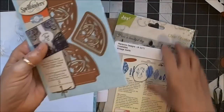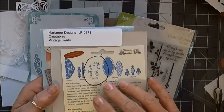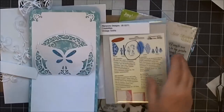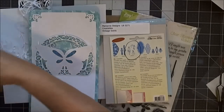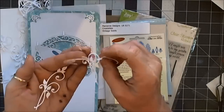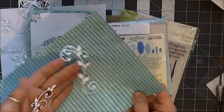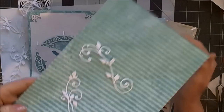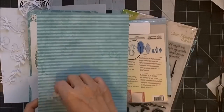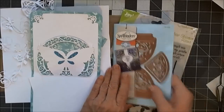I also used my standby favorite — this is Marianne Designs Creatables, called Vintage Swirls. You get both of these swirls. They do have a tendency for the little tendrils to want to lock around one another, but I just love these — they're so pretty and they cut out so nicely. I used the Precision Base Plate to cut those out as well.